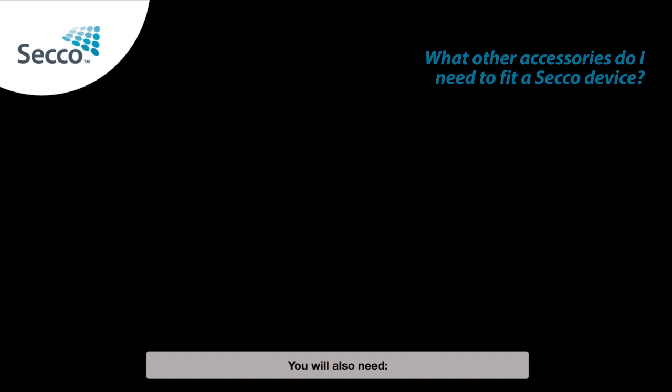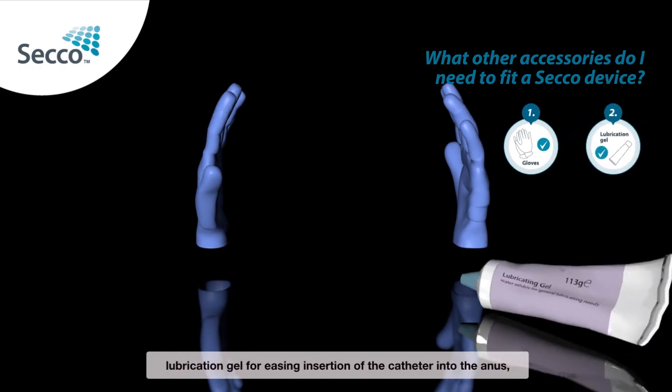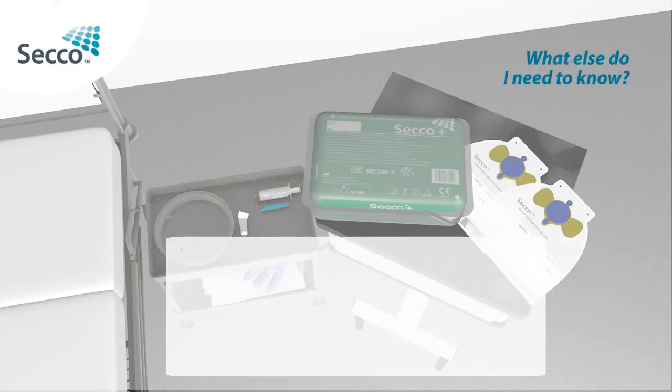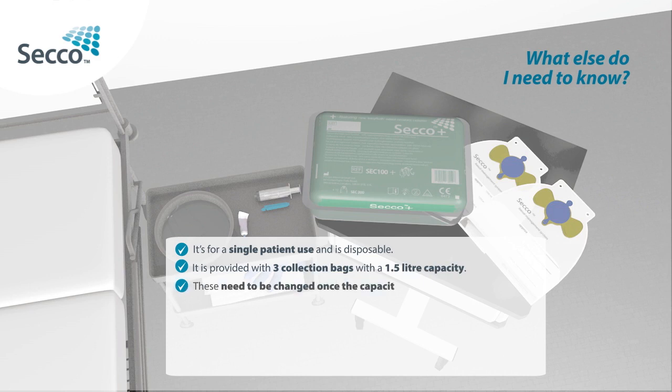What other accessories do I need to fit a Secco device? You will also need gloves for insertion of Secco in the patient's anus, and lubrication gel for easing insertion of the catheter into the anus. The collection bags need to be changed once their capacity is reached and are single use. Additional bags can be ordered separately.